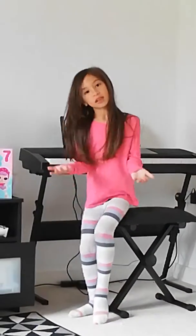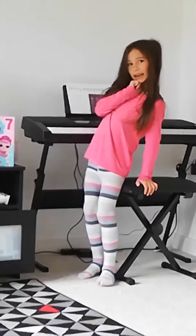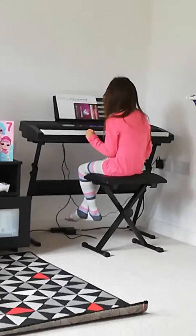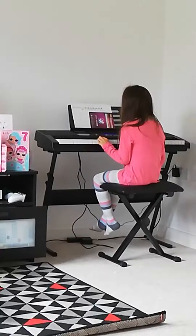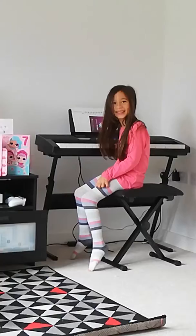The next one is Twinkle Twinkle Little Star. I forgot how to play this.